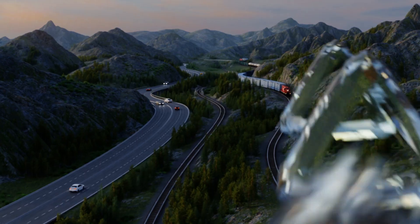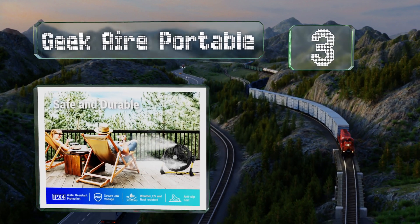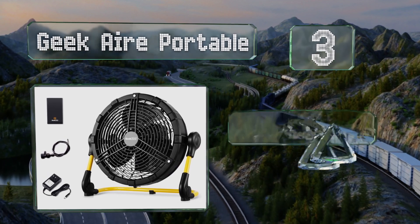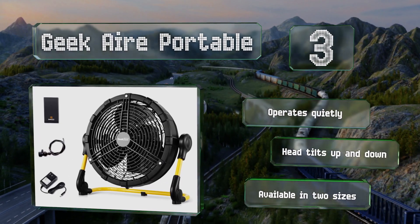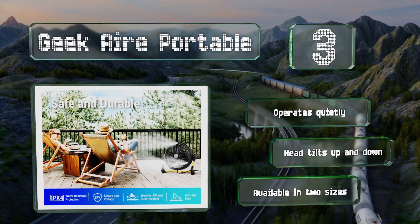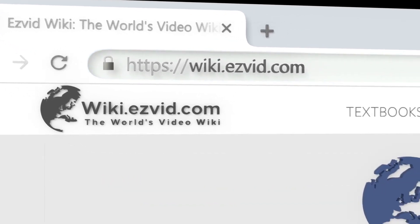Nearing the top of our list at number 3, if you need to cool down a garage or patio, just connect the Geek Air Portable to a standard garden hose. It delivers a powerful mist with a range of nearly 12 feet and can reduce the surrounding temperature by about 20 degrees. It operates quietly and the head tilts up and down. It's available in two sizes.